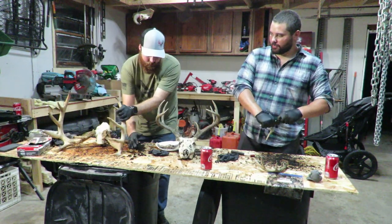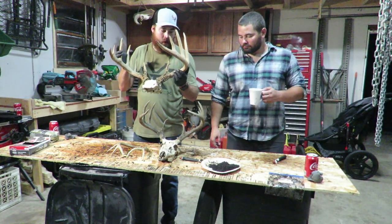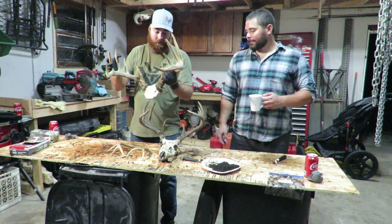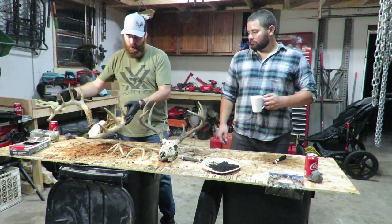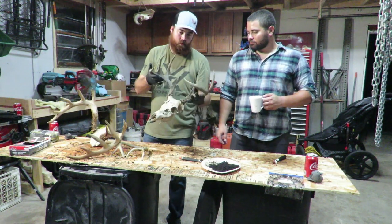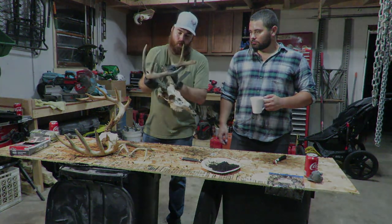That's one coat down. I may do a second coat on this one just because it had been dead for who knows how many years — it was really bleached white. Give it a second coat possibly and darken it up; we'll see how it looks when it dries. Tig's deadhead was only about a year old when he found it so it still had some color, but the coffee grounds did darken it up really nicely.